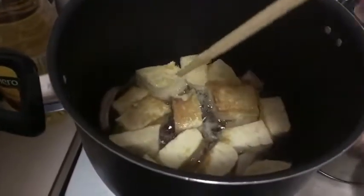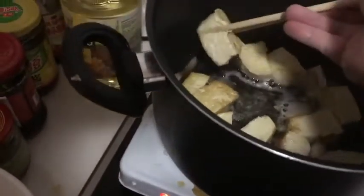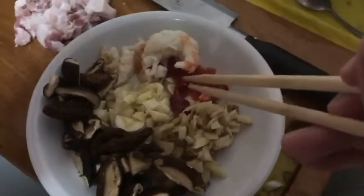As you can see, this tofu is pretty much fried. Now you have to take it out one by one. While I'm taking it out, here's what we're going to put in the tofu: some shrimp, garlic chopped very small, ginger chopped very small, a little chili chopped very small with the seeds removed so it's not too spicy, some mushroom, and some pork belly. If you don't have pork, you can use chicken or whatever you have, or just ignore it.